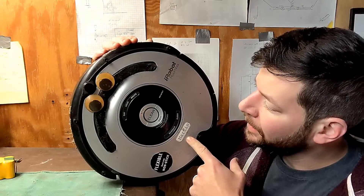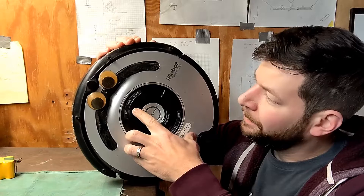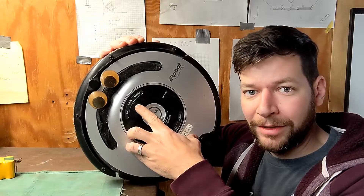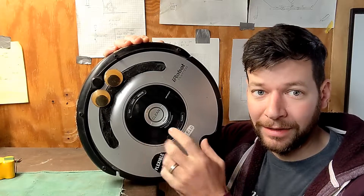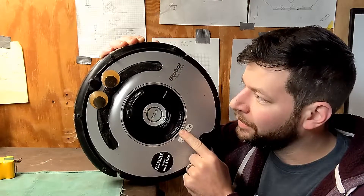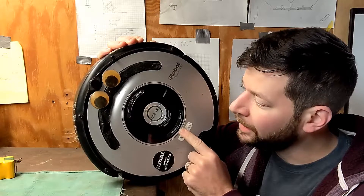Replacing the battery in your Roomba. I was getting the ERR5 code on the screen, and pretty much that means it's time for a new battery. This is the model 600 Roomba — it's about 14 or 15 years old — but let's get to it.